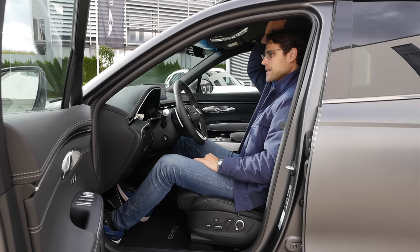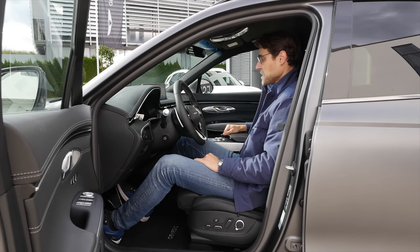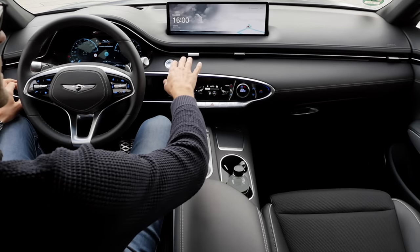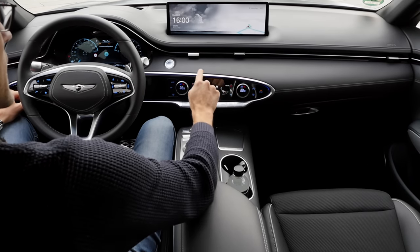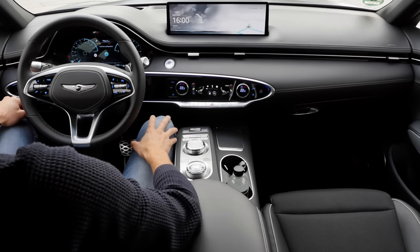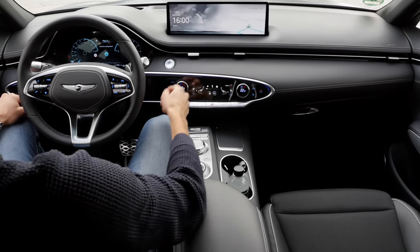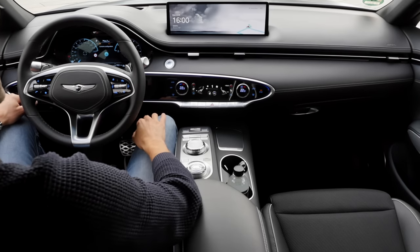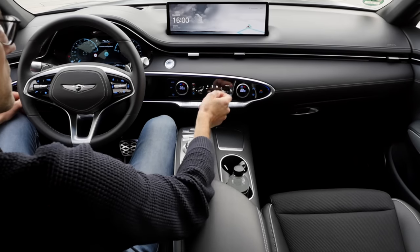I've also driven the G70 sedan, and the difference from G70 to G80 is way larger than here from GV70 to GV80 — quite interesting. So good seating position, nice fabric seats, breathable, with enough space left. Here the interior overview shows a very clean design with a red dashboard and a 14.5-inch widescreen taken from the G80 or GV80.